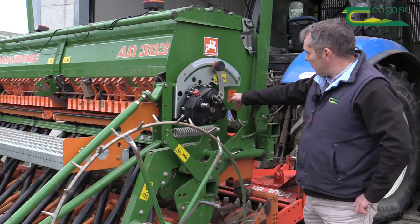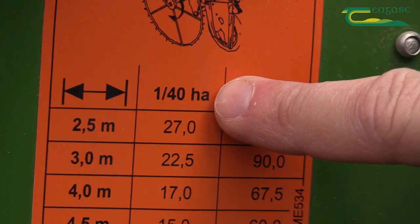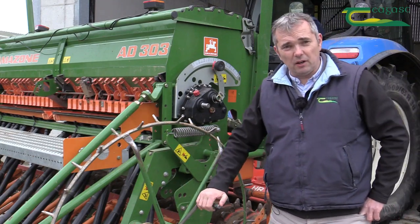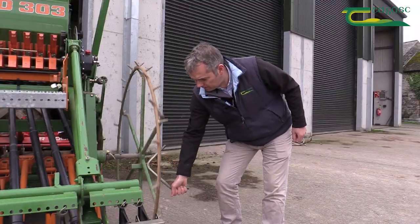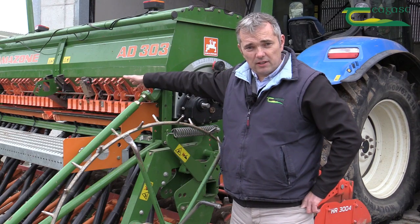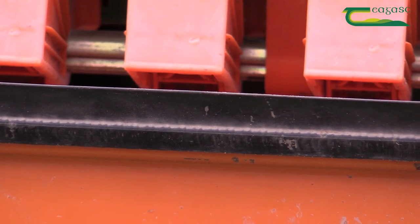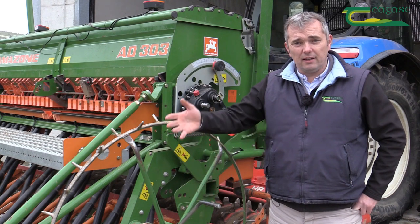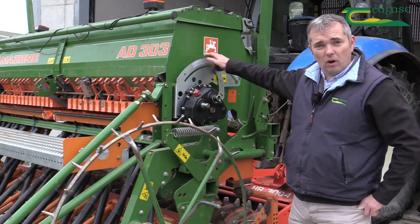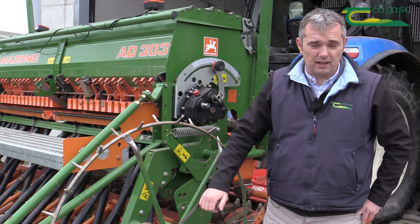For calibrating, there is a guideline here on the side of the drill. This is a three-metre drill, so for a three-metre drill, in order to get one fortieth of a hectare, we need to turn the ground wheel 22 and a half times. When I turn this wheel 22 and a half times, it will meter out seed into the trays here beside me. We then weigh that seed and multiply it by 40 to give us the seeding rate. We check that against our desired seeding rate and if it doesn't match, we change the gears up and down until we get the desired seeding rate — otherwise we'll end up with variable plant establishment.